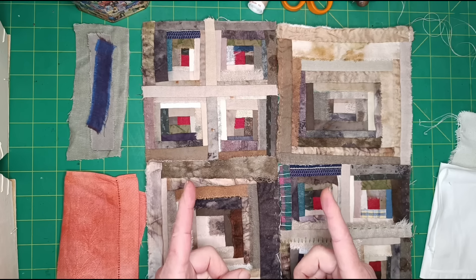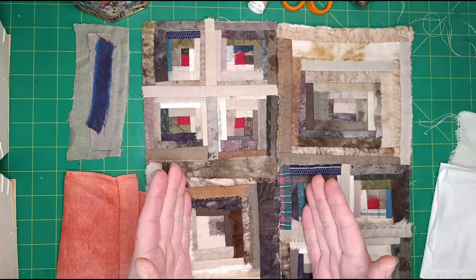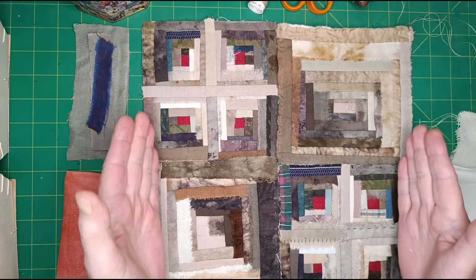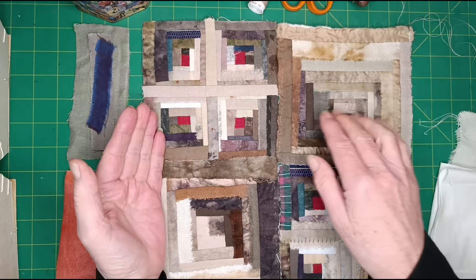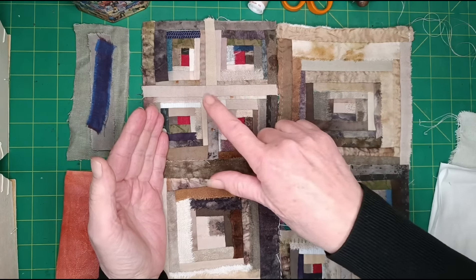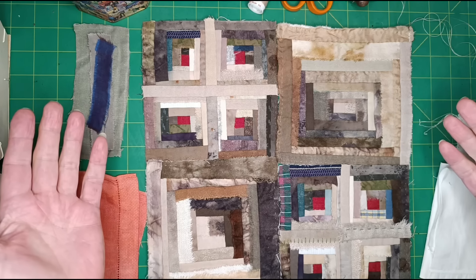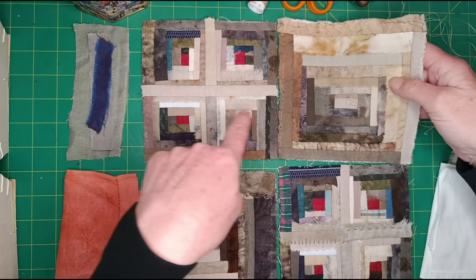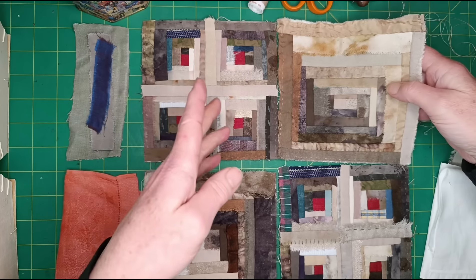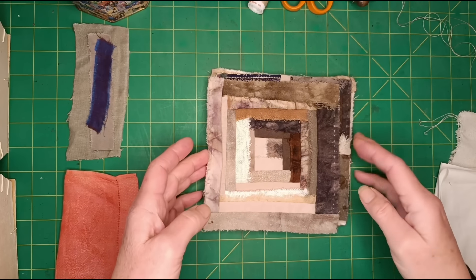I'm going to make one block and talk a little about size, because that has a bearing on what you want to do with them and how you join them. For me this is a process where I don't obsess about measuring. It would only matter if I wanted to make, say, a cover for a cushion I already had — say a 12-inch square cushion using four blocks that finish at six-inch squares so two together make twelve. Otherwise, as long as the foundation squares fit together, the size doesn't matter.